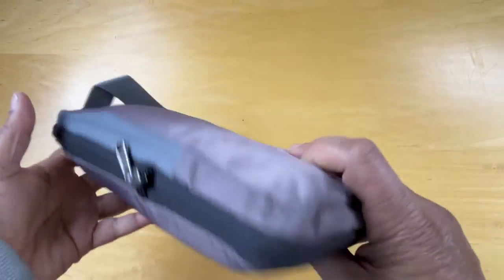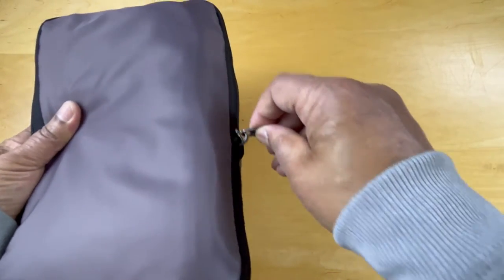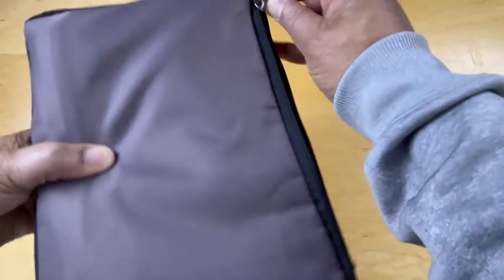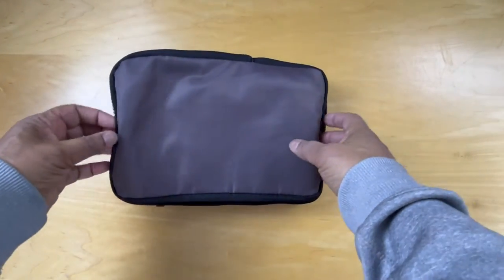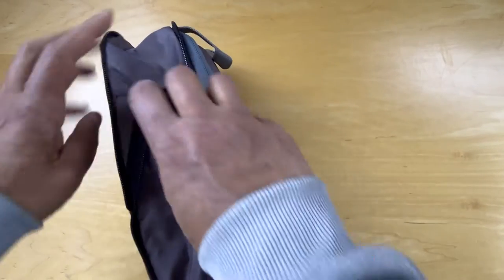Here's the pack. The compression pack is packed inside one of the compression packs, so let's open this up. When we open this pack, we can see that it's quite a bit thicker now than it used to be.